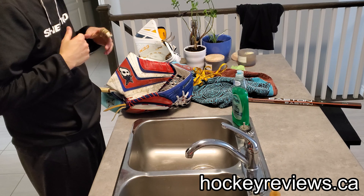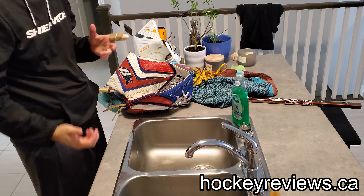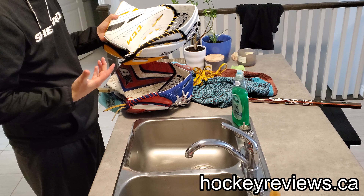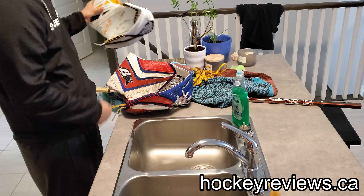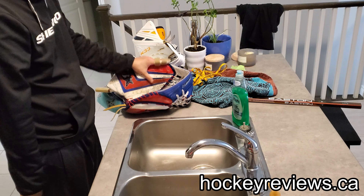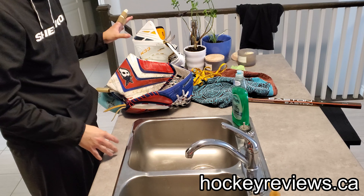I'm Matt from HockeyViews.ca and I had a lot of people ask me how to break in catching gloves. Because the E-Flex has a very specific way to break it in, I'm going to go over that right now and do this video, but we're going to do it on this optic one first, which is already pretty broken in so it doesn't really matter.